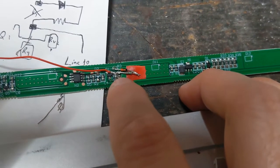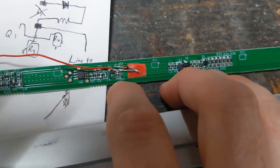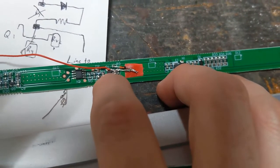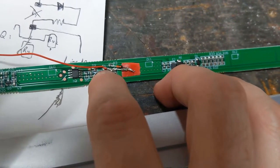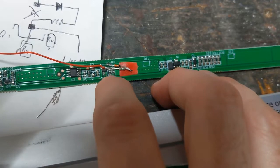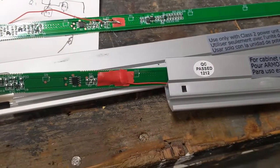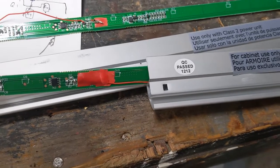The ground is on the other end of R4, RV2, and the other end of Q1. That's the node you can really mess up easily, so make sure those are isolated, make sure all your continuity is good, then just reassemble.